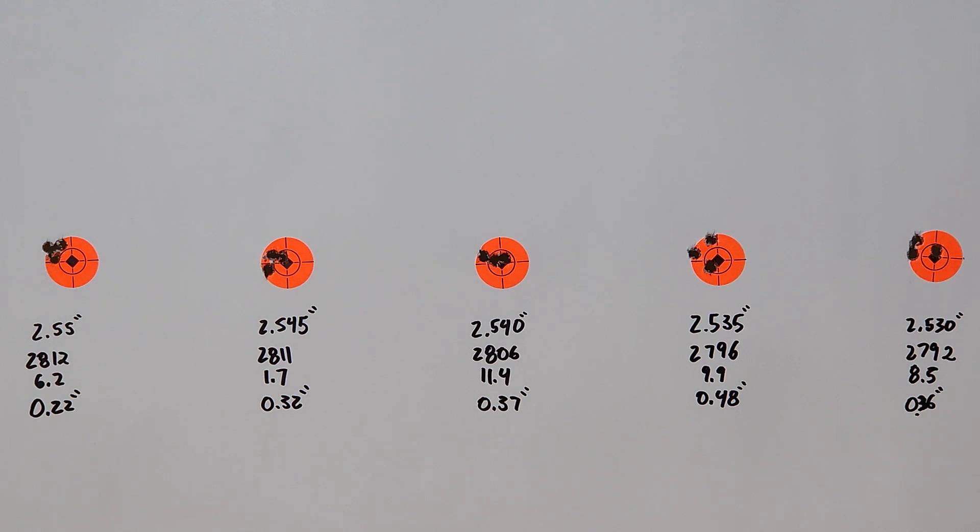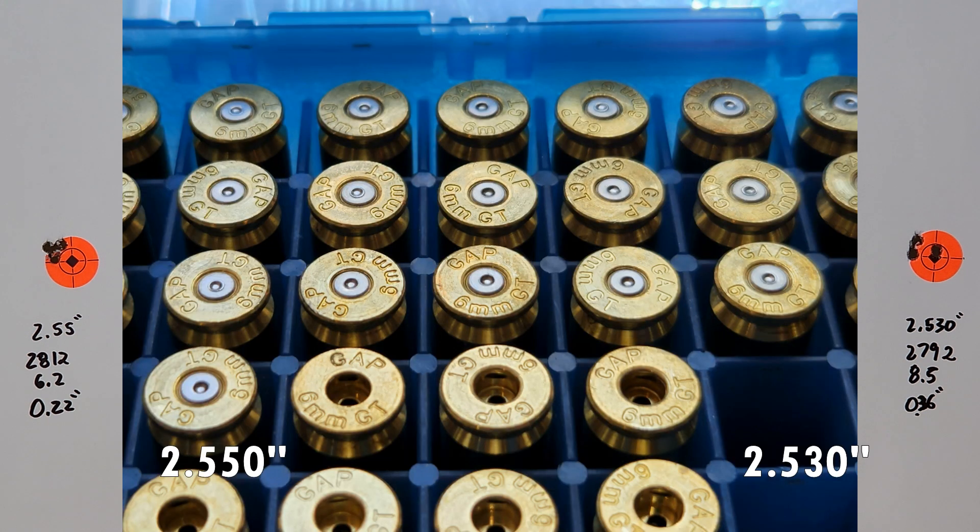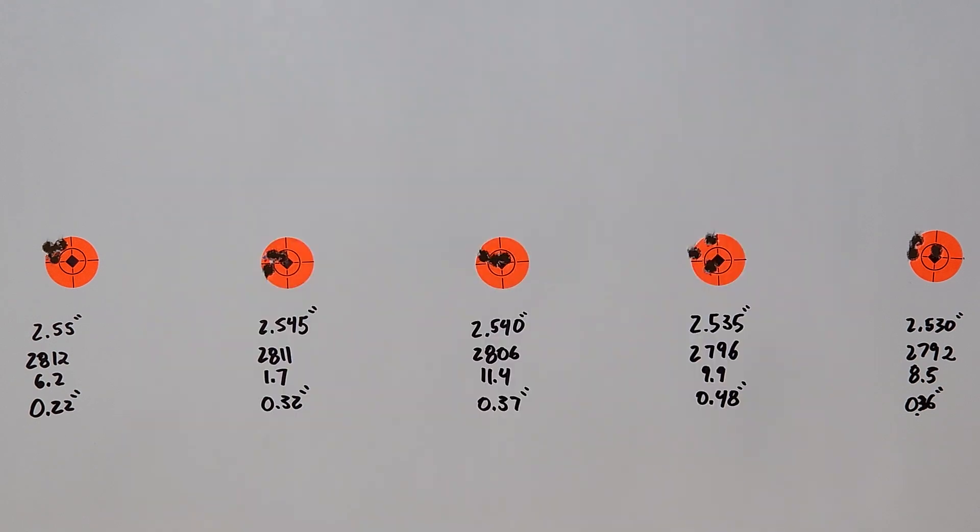After we get all this brass fire-formed — almost there — we'll come back and reconfirm this, because this may be a load we need to write down and keep in the books. Brass looks good, no issues; we're about a grain below max. The magazine finally fed the way it's supposed to — I had to use sandpaper and a Dremel to get the feed lifts pointing the round up so it doesn't nosedive, and really fine-tune the magazine catch. If not fixed, I have another magazine coming. Thanks for watching and subscribing — really enjoyed shooting these small groups. See you next time.